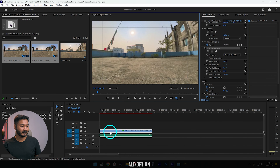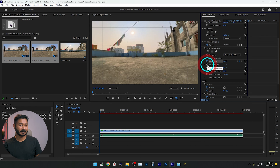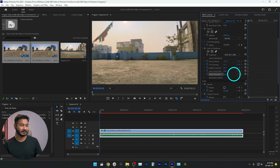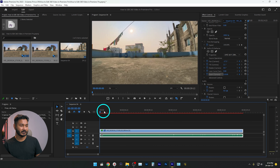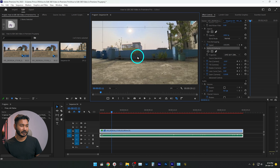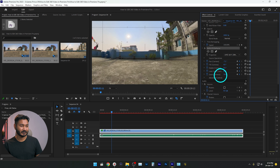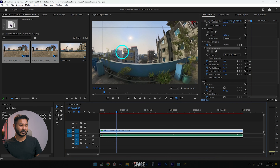Now we can start editing. Go to the beginning of your clip, trim out the portion you don't need, then add keyframes. You can zoom out or zoom in — I'll zoom in to maybe 110% — then go forward to a certain portion and add more keyframes.